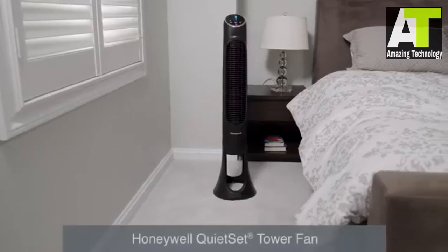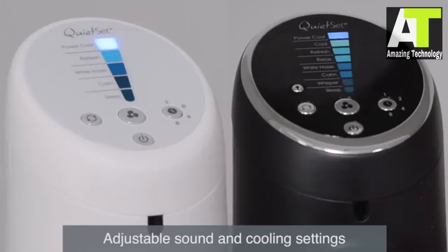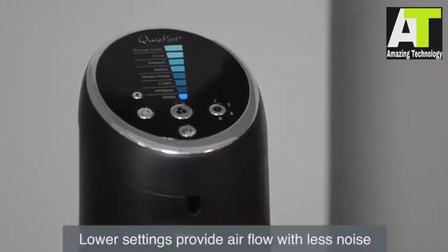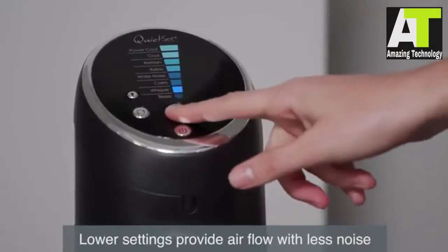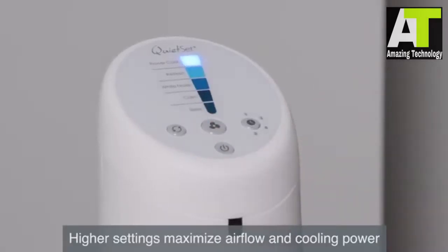To get the most out of your Honeywell QuietSet tower fan, follow these helpful steps. Available with 5 or 8 settings, the QuietSet controls allow you to adjust the fan setting to meet your sound and cooling needs. Choose sleep or calm settings to enjoy the cooling effects with less noise. The power cool setting provides the highest air flow and maximum cooling power.